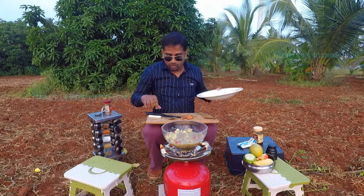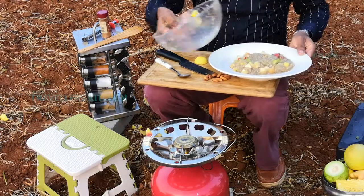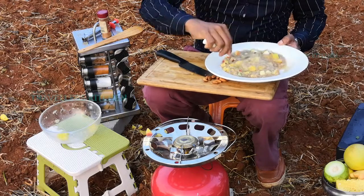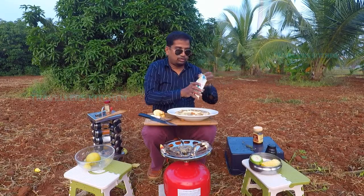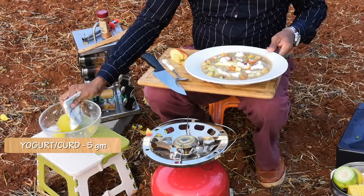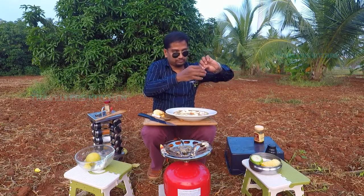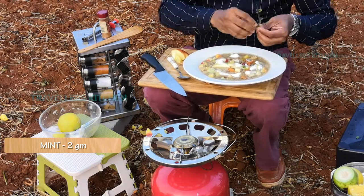Now it's almost there, so it's time to plate. Let's add lemon juice. I will add yogurt — yogurt is important. Final touch: honey, and then mint. That's it.